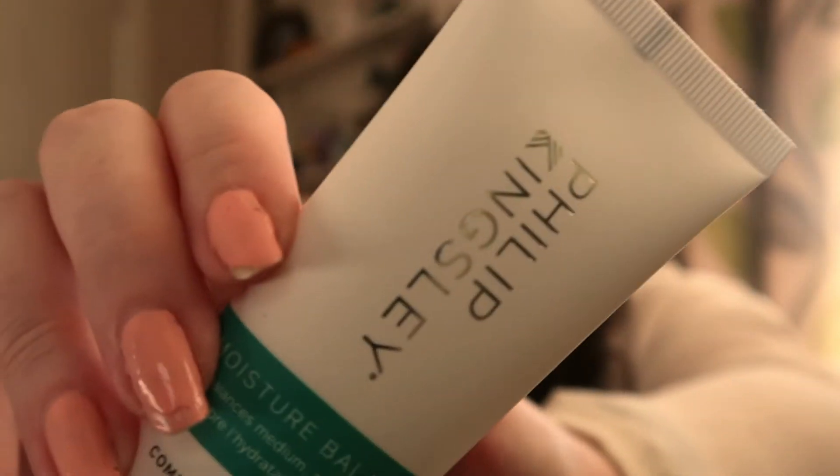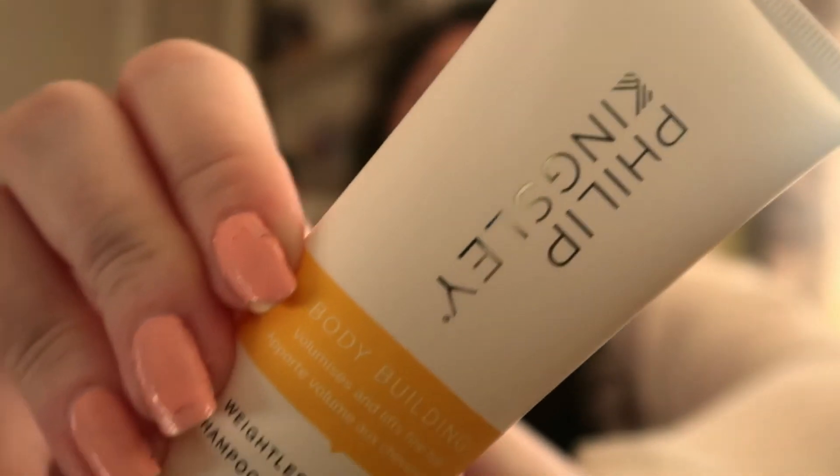The other thing you get in the Philip Kingsley set is a moisture balance — so it rebalances medium and longer hair. There it is, that one's in a tube. And the third item is a weightless shampoo called a Bodybuilder, and that's Philip Kingsley again.